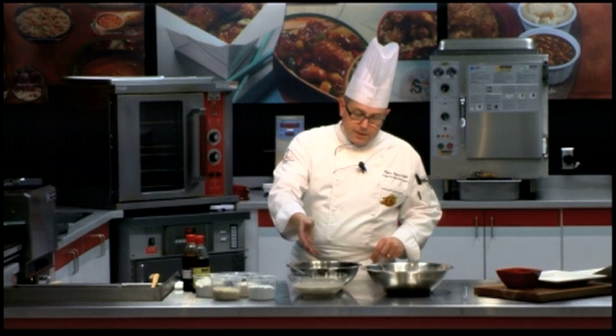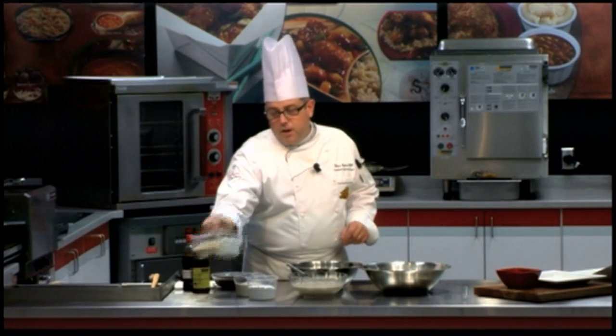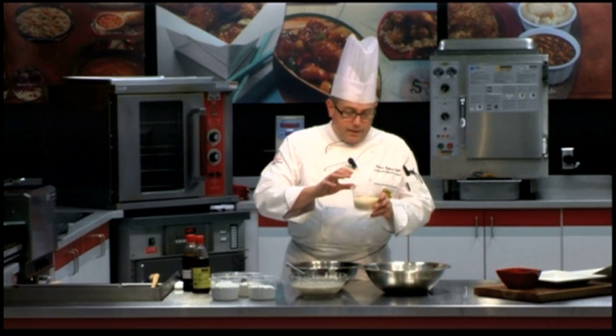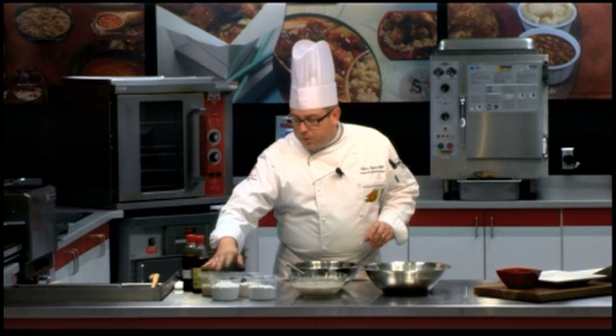From that point, what you're going to do is dip your chicken wings into that liquid batter. And then from there, you coat them in a combination of cornstarch and panko bread crumbs. The panko is going to be what gives you that wonderful crispy texture, and it's also going to provide a little bit of coloration once you fry the chicken wings up.